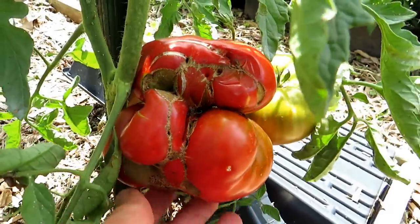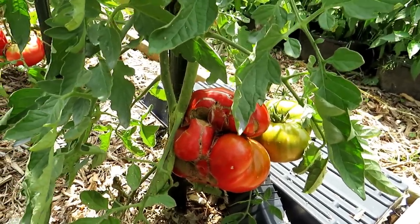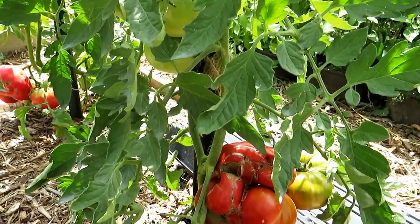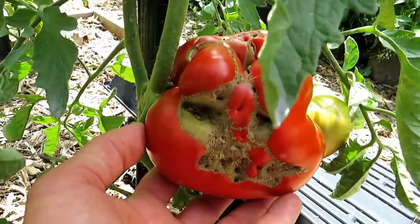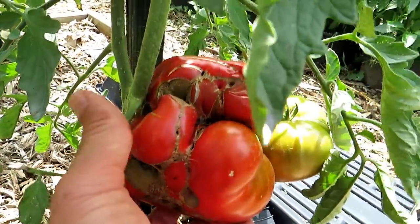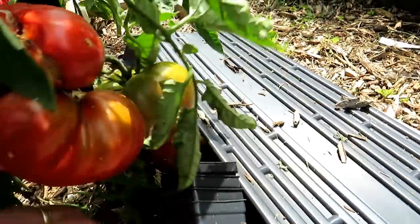That'd be a pretty scary looking cat. The tomatoes on the bottom of the plants form off the first flowers, and when you first put your tomato plants in, sometimes those temperatures dip into the 40s. The belief is that the cold weather or the cold dip can damage the flowers that first form on your tomato plants and cause cat facing, and when you look at the tomatoes down here they all have this to some degree.